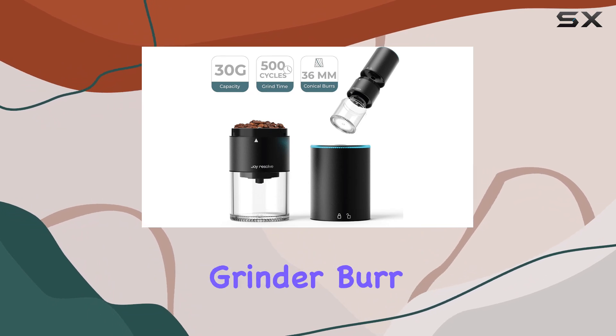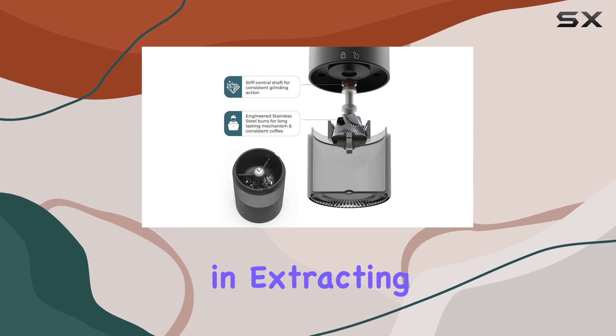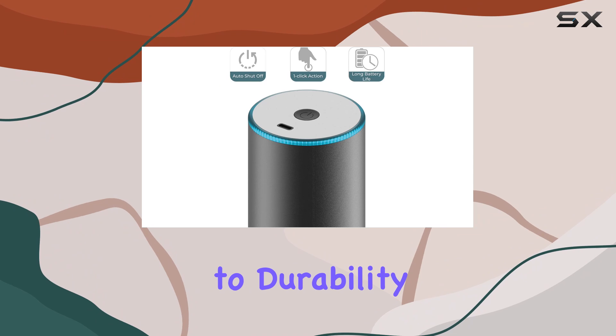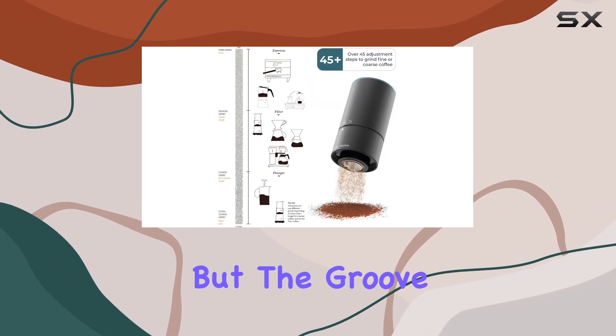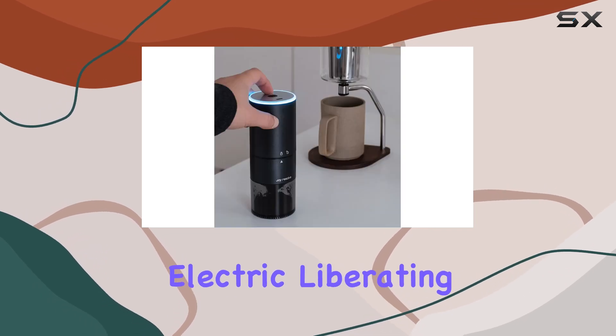Burr systems are renowned for their consistency in grind size — a critical factor in extracting the full flavor and aroma from your beans. And when it comes to durability, stainless steel means you're investing in a grinder that's built to last. But the Groove Compact doesn't stop there — it's wireless and electric, liberating you from the tyranny of cords and outlets.